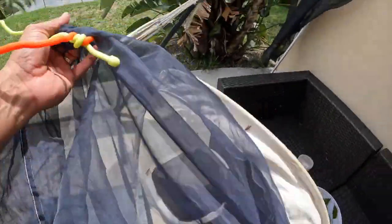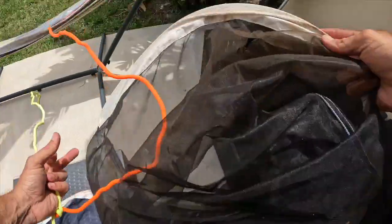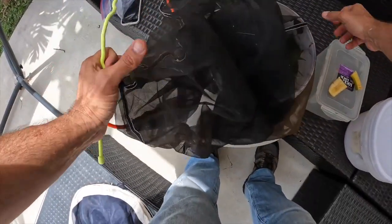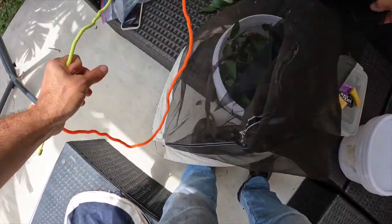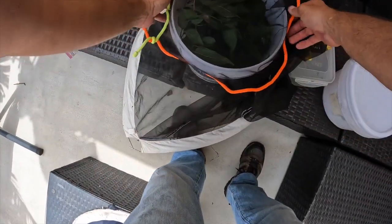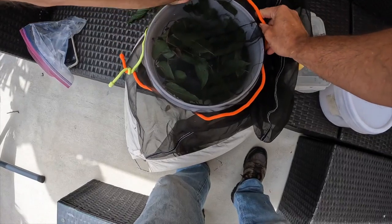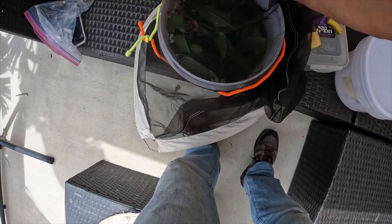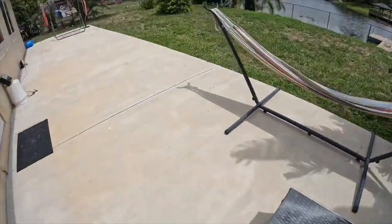I'm going to take this net bag from our net, since I don't have any other cloth right now, and I'm just going to tie this with these twisty ties. Put the butterflies inside and call it a day. Let's go get our butterflies.